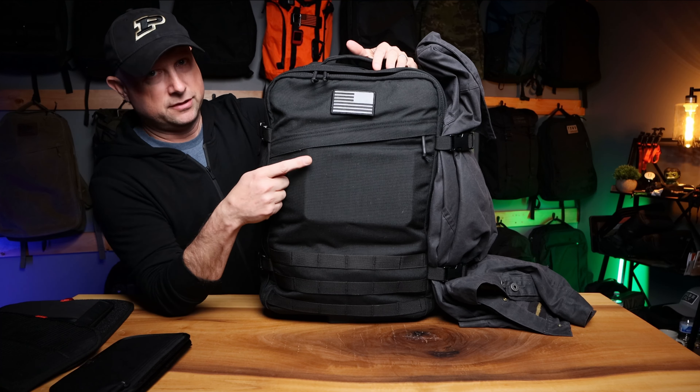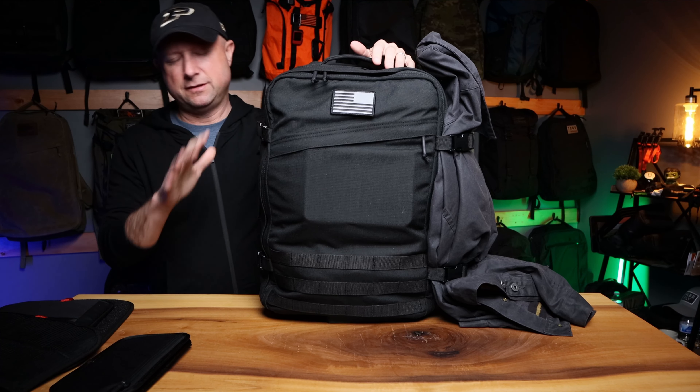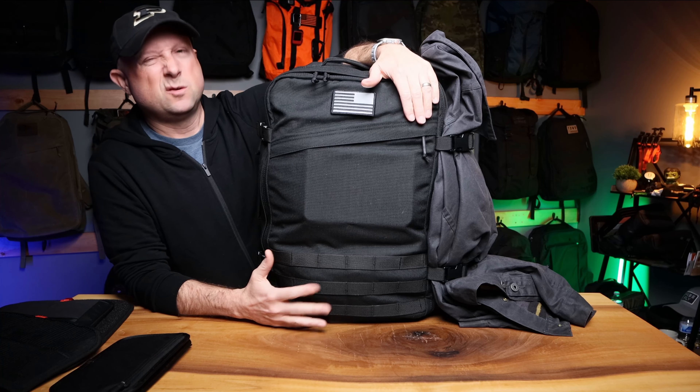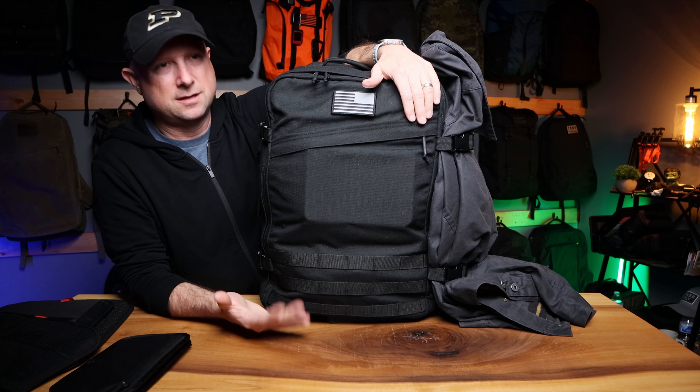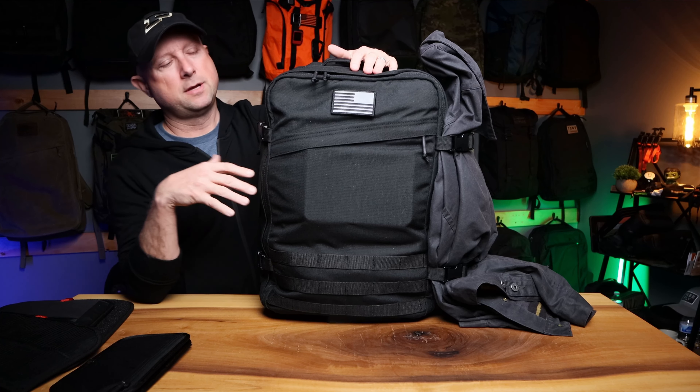This is the GR3 35 liter. I did a video a while ago — posted the link so you can go back and see the whole thing, because that one does a massive comparison to a bunch of different 34 to 35 liter, middle-category bags, which is pretty cool. You get to see the layouts.